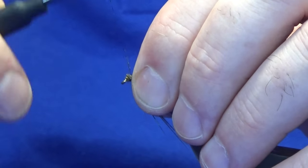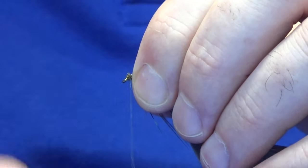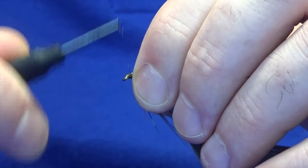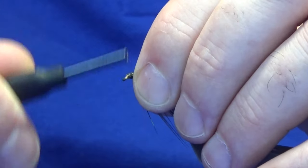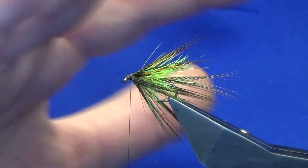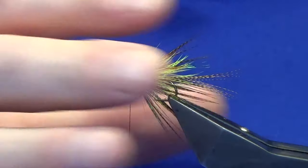At this point just take a couple of turns back, bring my thread down to the eye of the hook and then back up. Don't worry about tidying up fully yet — there's still another couple of bits and pieces to go, so it'll all come together at the end.